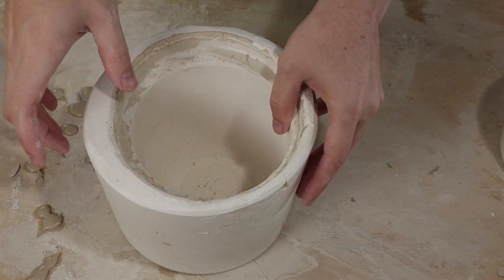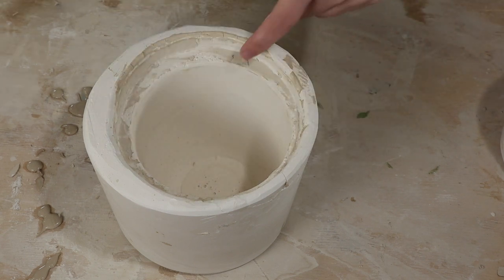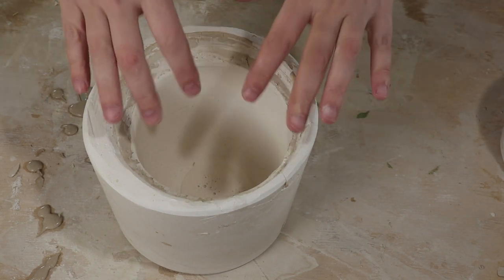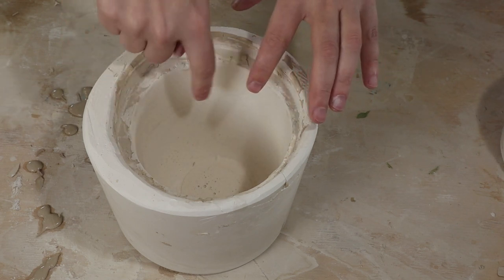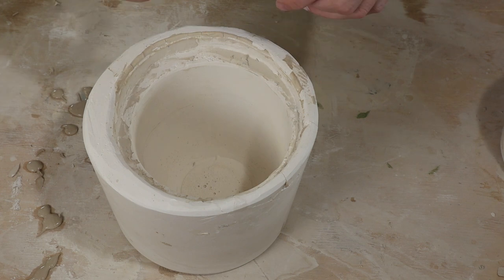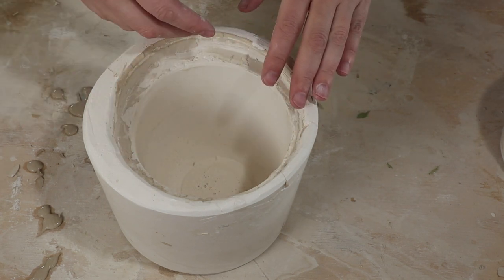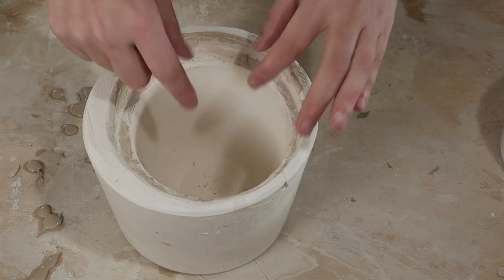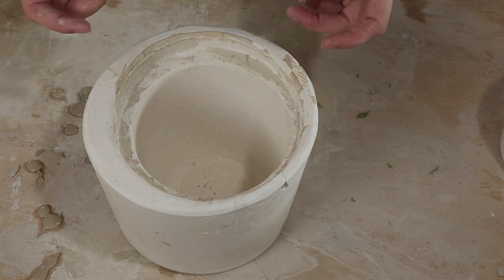So here's the mold I'm going to use. The idea will be to take my slip and apply it in a pattern on the inside of the mold. The plaster will then absorb the water out of the slip and it will dry a little bit, just the pattern. Once it sets up a little bit I can fill up the mold with slip like I normally would and pour it back out. Hopefully that will leave the pattern around the edge, and otherwise the pot will just be like a normal slip cast pot in other regards.